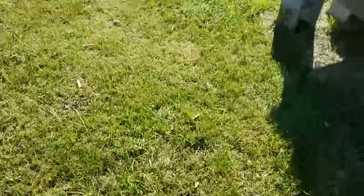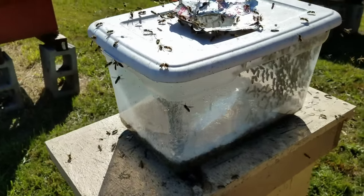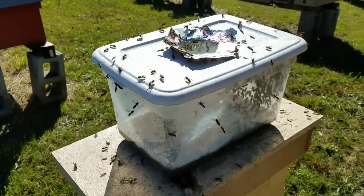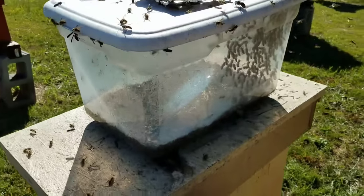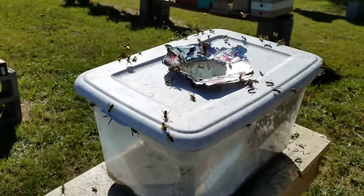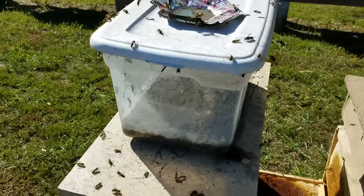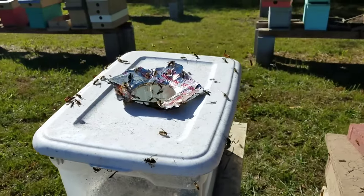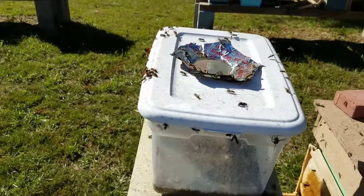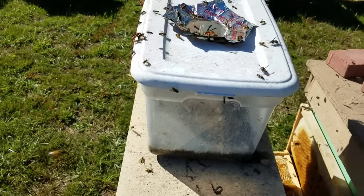Anyway, I just wanted to show that to everybody and let them see how well these traps are working. You could buy these little totes probably at the dollar store — I got this one at Walmart, it was two or three dollars. And honestly, I thought about cleaning it out after a couple of days, but it's really become even more attractive to the yellow jackets. Somebody wrote that in the comments and it's true — the older it gets, the more they're attracted to it. Please like and subscribe to our YouTube channel, and thanks for watching Barnyard Bees.